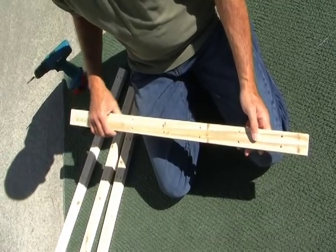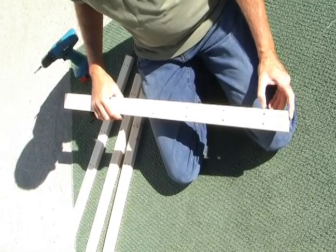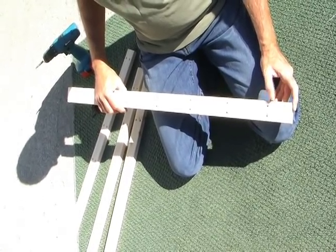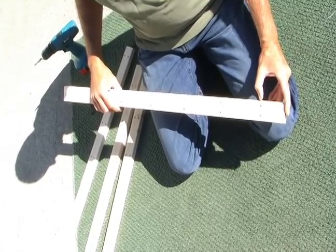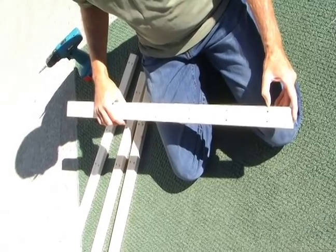You'll notice with the uprights, or legs as they're called, there are holes drilled. One end has a greater distance between the end of the leg and the hole.